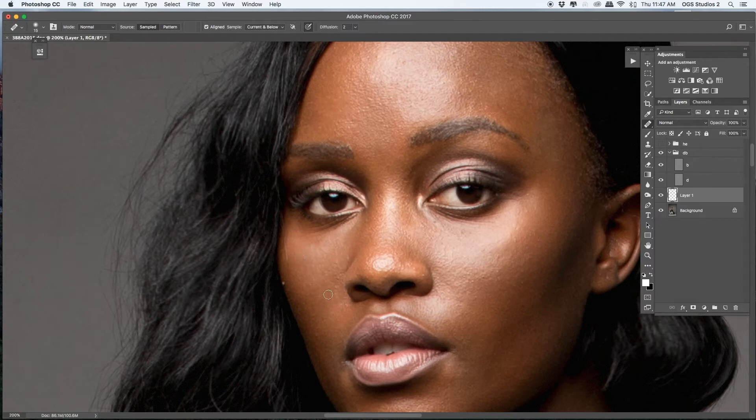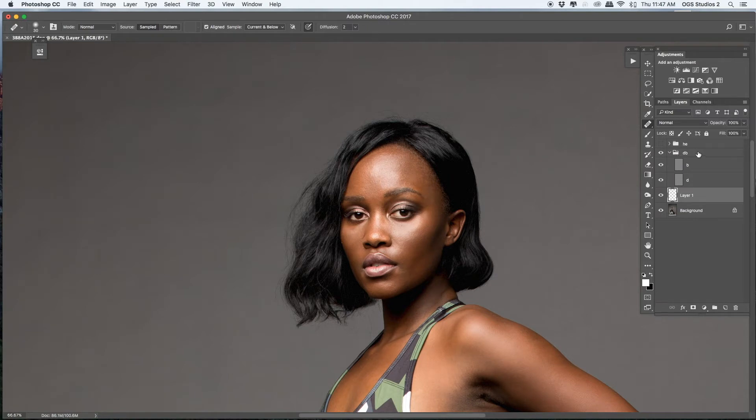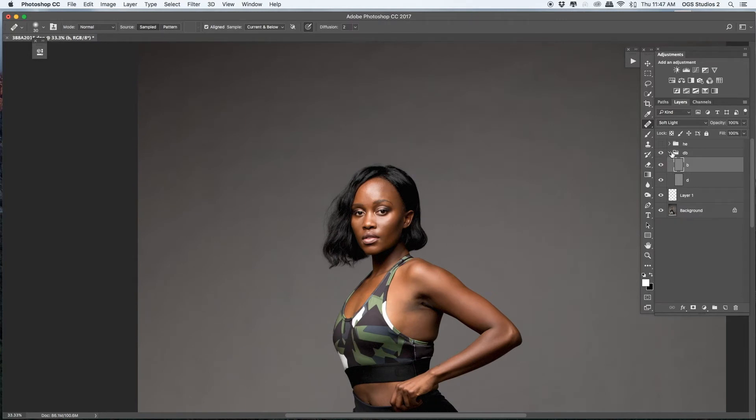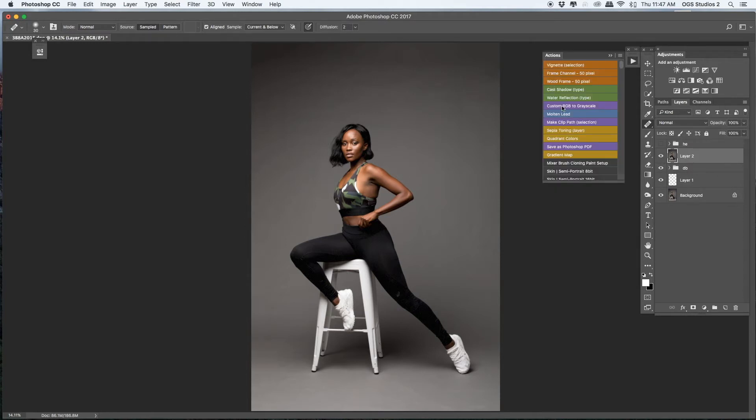I think the image already looks great color-wise — you could stop here if you want, but I will not. It depends what the image is for. That's basically the dodge and burn done. The next step is an action — it's an inverted high pass, which I use for color correction.